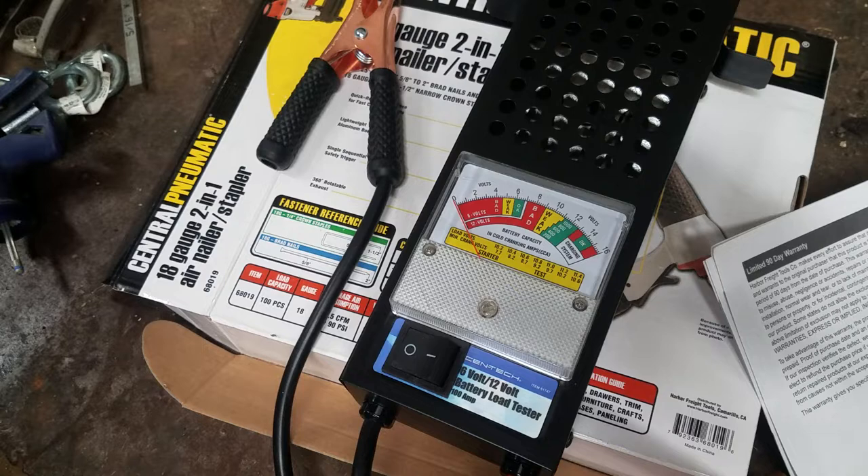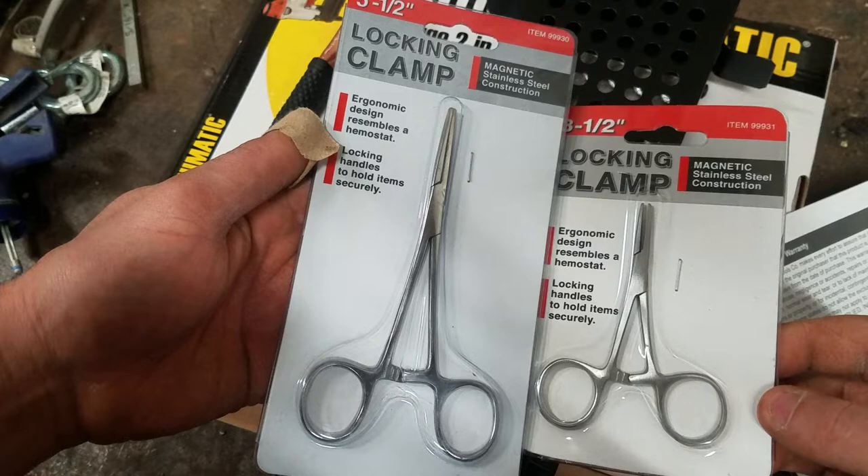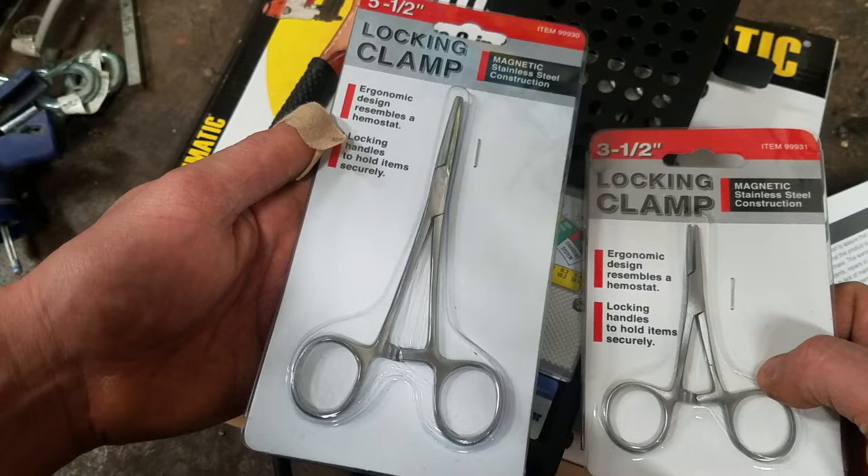The rest of the stuff is all pretty small. I just bought some of these little locking clamps — the hemostats. Sometimes it's hard to get in there with a needle nose, especially the needle nose vice grip ones where they lock, and I wanted something that could lock. Picked up a couple of these for a couple bucks a piece.